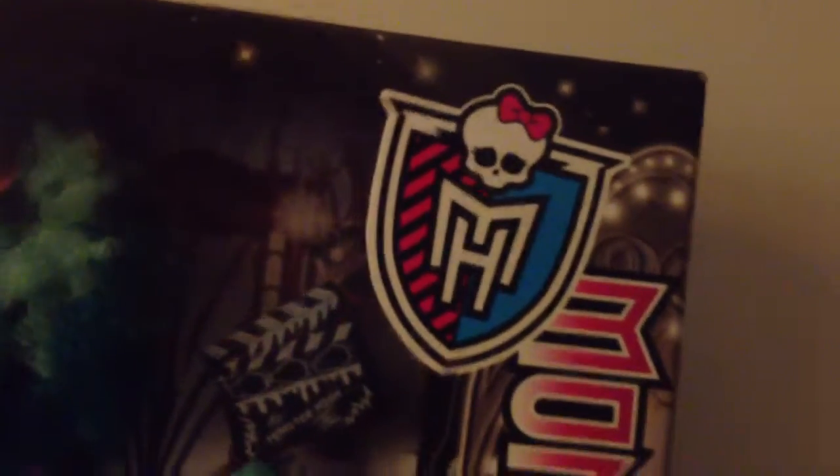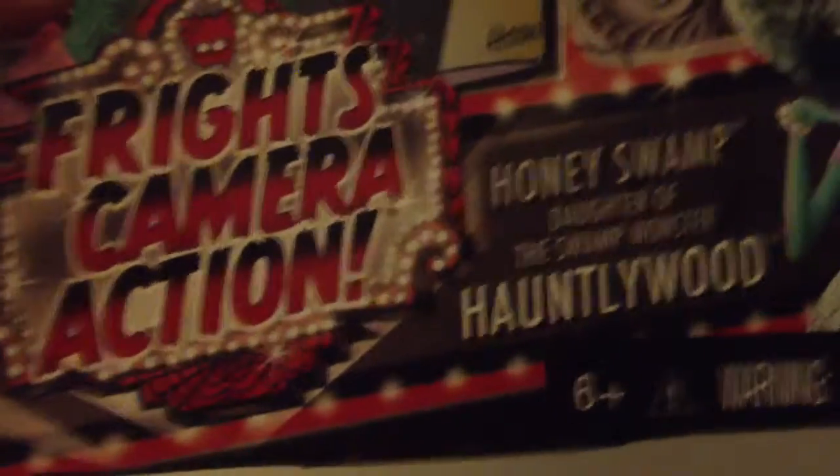It has a Monster High sign, it says Monster High. Then it has Honey Swamp, Daughter of the Swamp Monster, Hauntlywood, and it has a picture of her from the movie so it looks kind of different. Her outfit looks so round but it's actually not, and she looks so different. And her lips are blue. And then it says Fright's Camera Action.